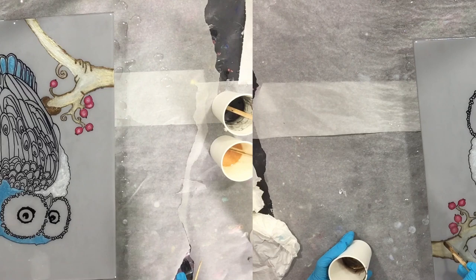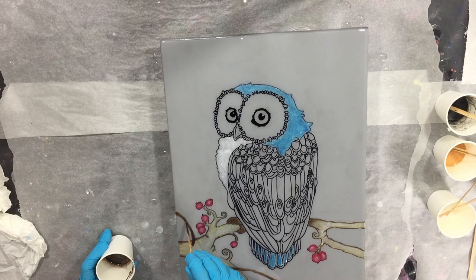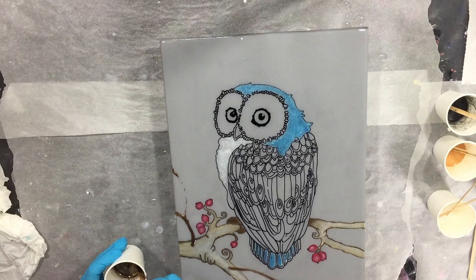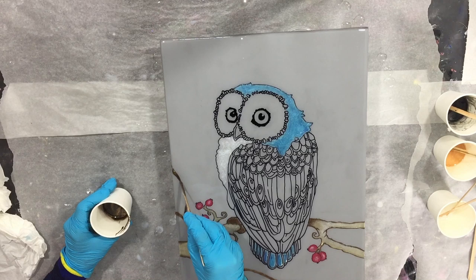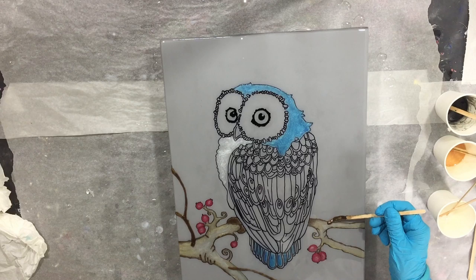I'm also going to add more branches and I'm using the Sequoia color again. With a stirring stick I make lines — you can see it. Because I also want more depth in that part, so that's why I'm adding the branches on this layer as well, on both sides.